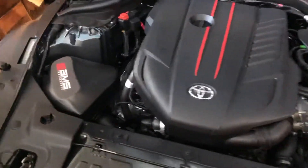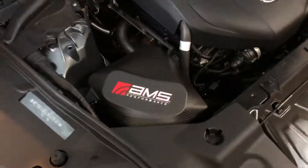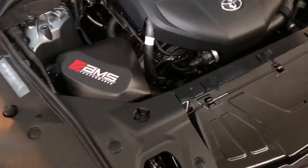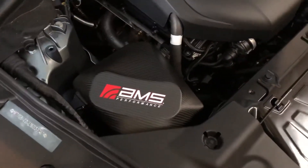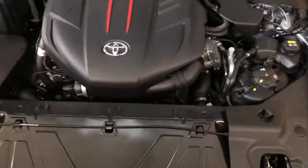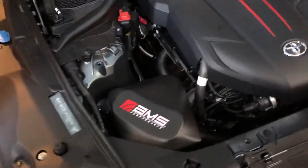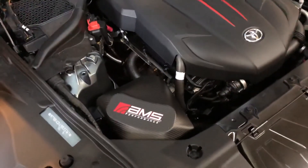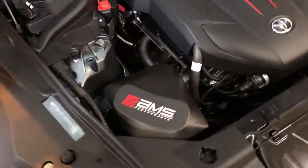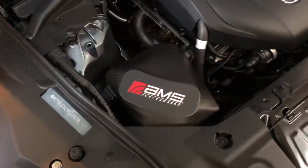What's up everybody, just want to get a little video of the AMS performance intake on the 2020 Supra. I've had it on for about a week and haven't really noticed anything with the power gains. However, I'm taking it in to get tuned in another month or so, so hopefully with the tune and the downpipe going on, the power should come together really well.